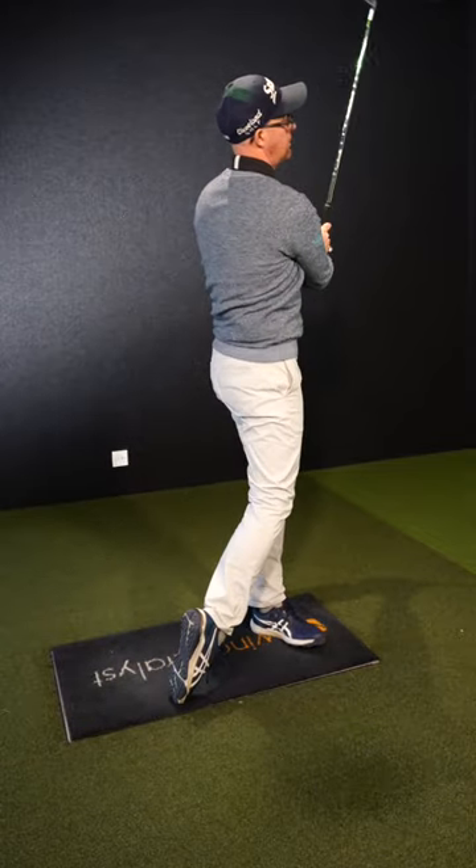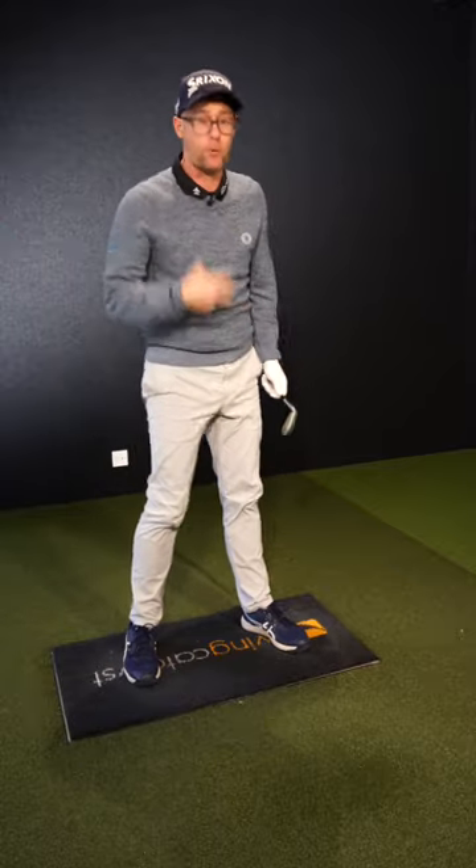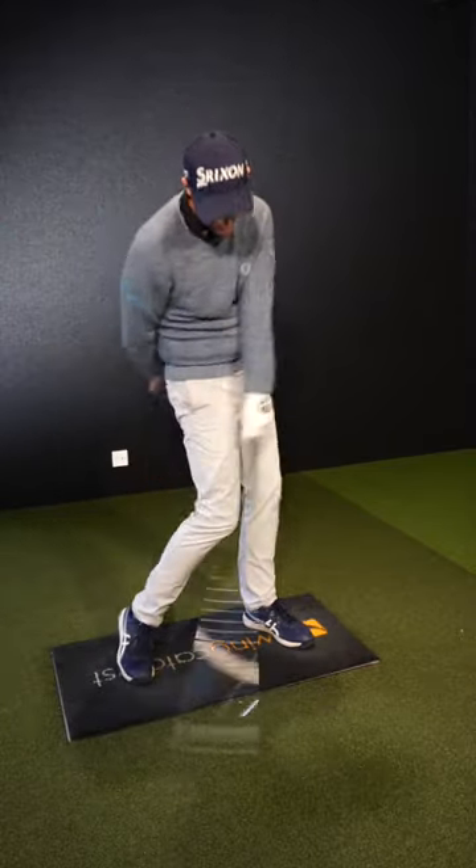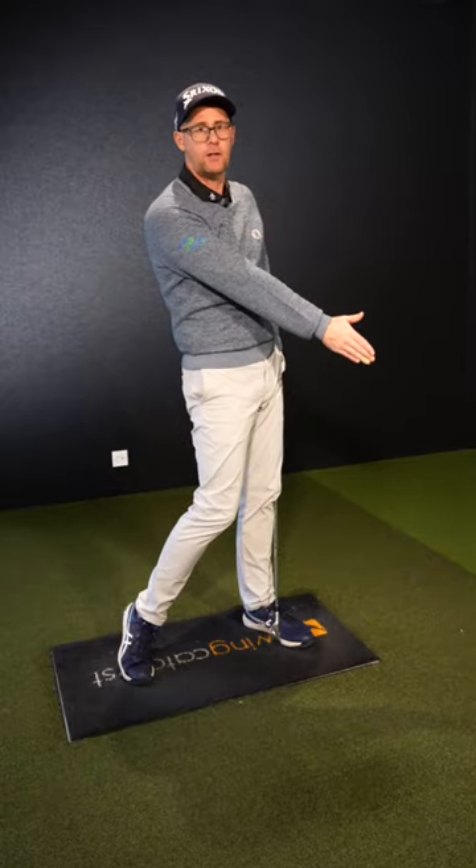You'll be amazed how much that starts to get your body waking up, and you'll feel how the body can really drag through the impact position — down and through into a nice strike.